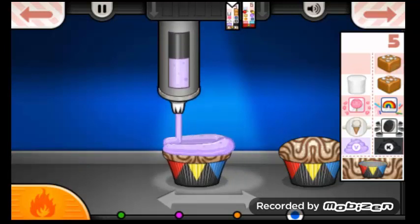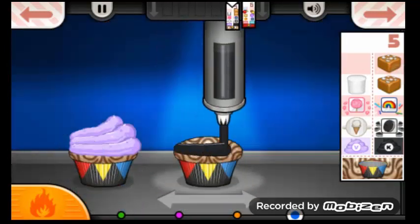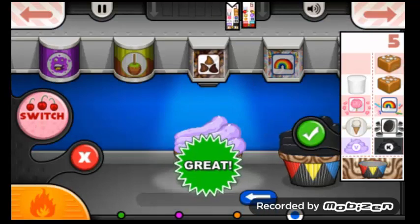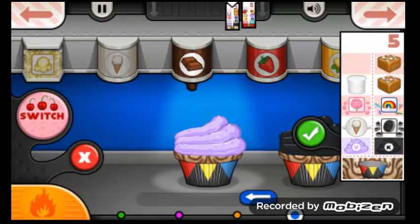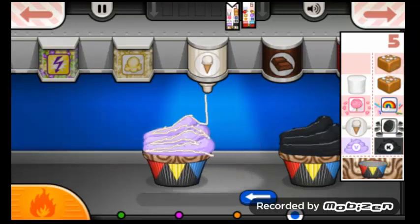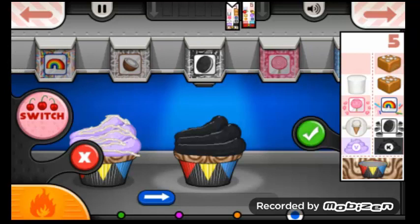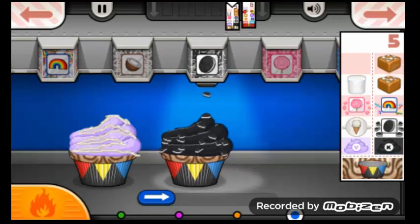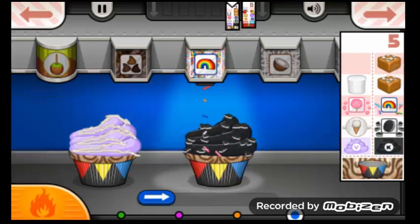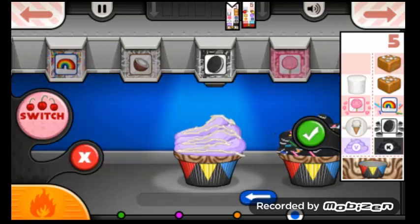Don't forget to check back every day so you can figure out what the question of the day is. Some violet frosting and some black frosting. And some lollipop bits.